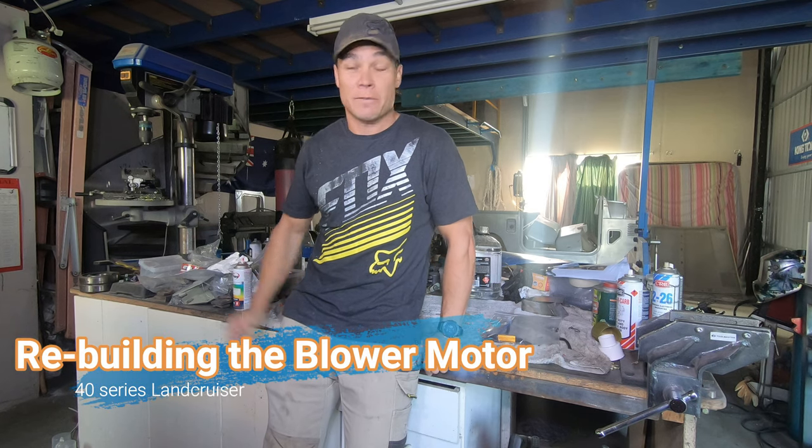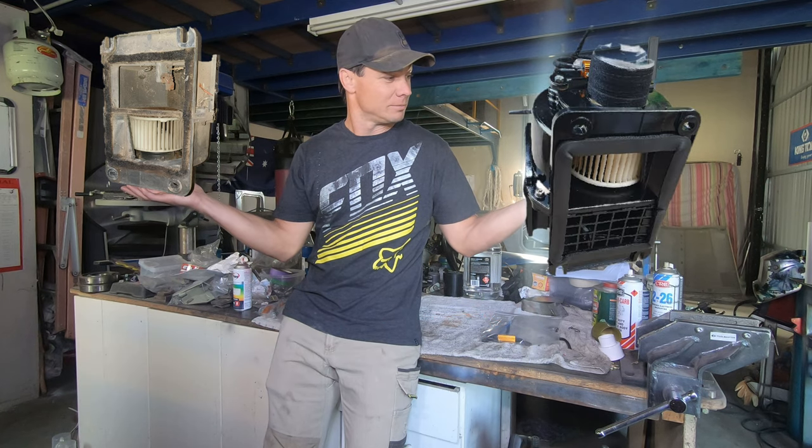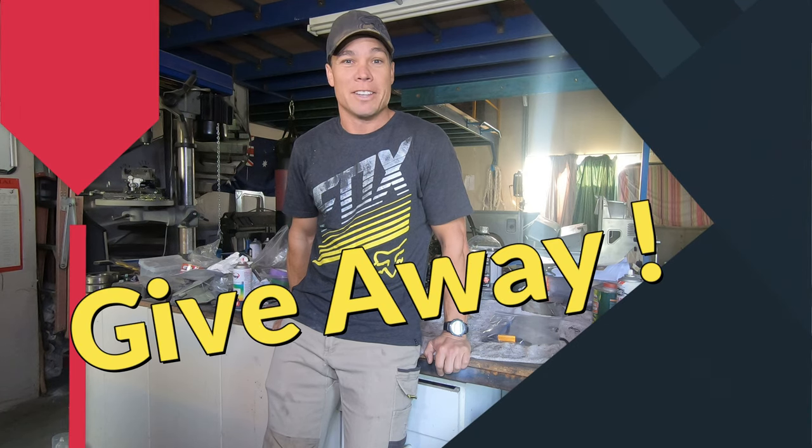G'day and welcome back to the 40 channel. Today we're going to have a look at rebuilding the heater blower motor. We're going to go from this to this, and at the end of this there's going to be a small little giveaway, so stay tuned and check it out.